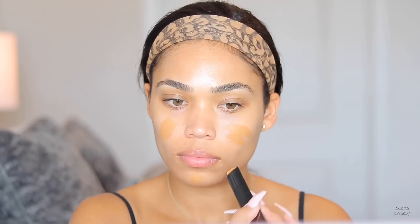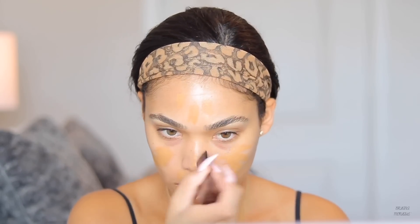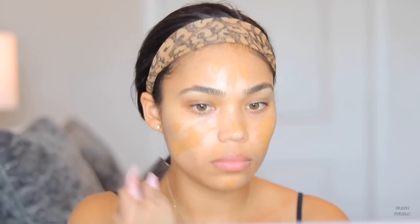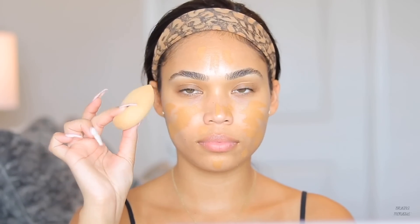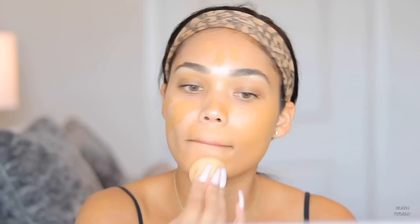As you can see, it really just gave me that nice natural glow — my skin is looking super healthy. Now I'm going in with the Hourglass foundation in the shade Golden Amber. It seems really orange but I promise by the end of the tutorial you'll see it all come together. I'm using my damp beauty blender to blend the foundation all over my skin.